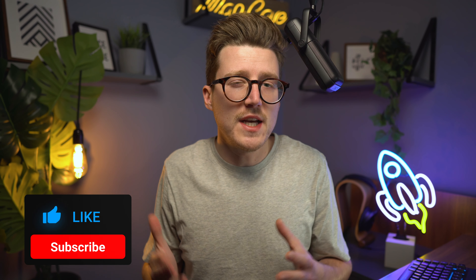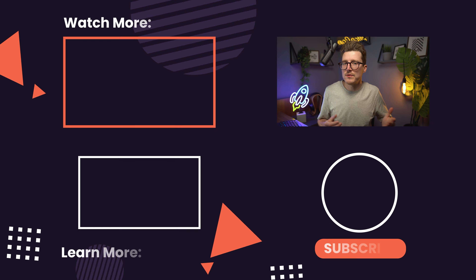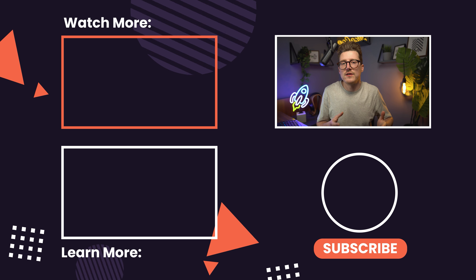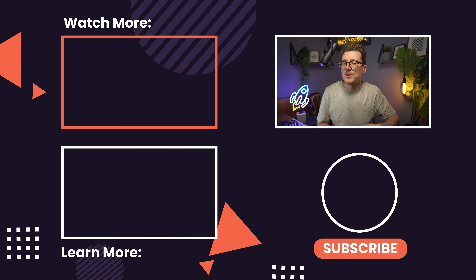Before you go, if you've liked this video and learned something new, please click the thumbs up below. If you like all things drones, check out my channel where I have a ton of other content to help you level up your drone game. Thanks so much for watching — I'll catch you over there.